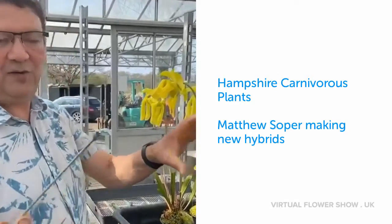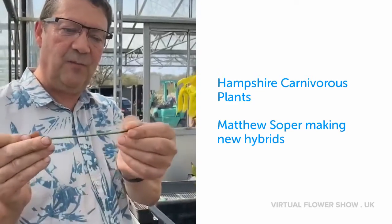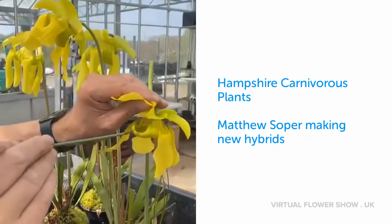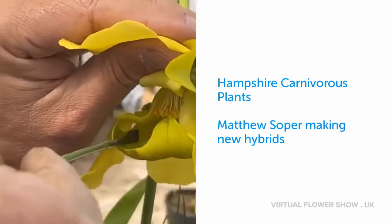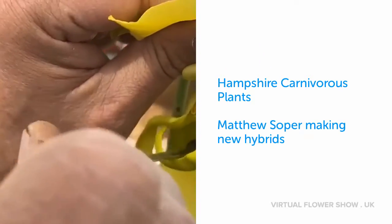Good afternoon, it's the 9th of April, half past one, and I'm showing how to make new Sarracenia plants. I use a spatula — you can see here it's a piece of metal I've flattened out the end to make like a spoon. I lift the petal up of the Sarracenia and you can see the pollen is deposited in the umbrella here.